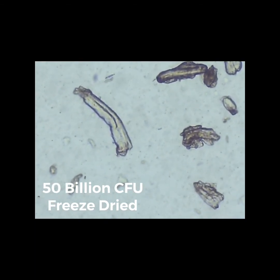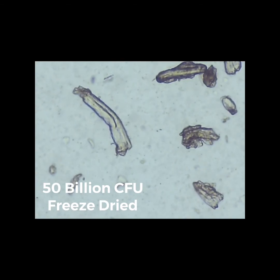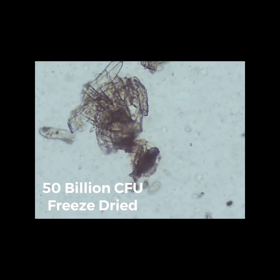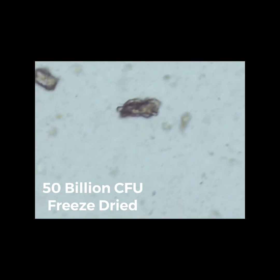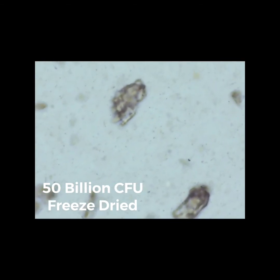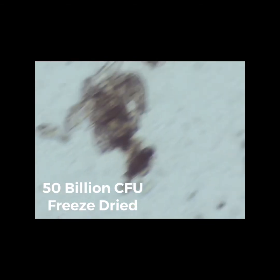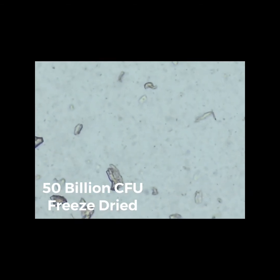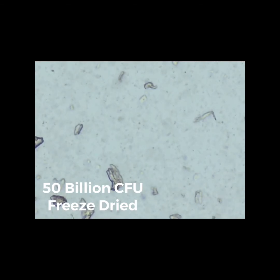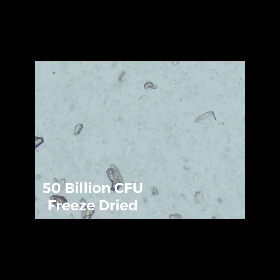Now, these dead cells — it becomes questionable as to where they come from. They're brown. Did you know that probiotics are cultured from healthy colons, healthy rectums, healthy bodies — but they get them from the colon and rectum. So most likely — I don't know for certain — but it sure does look like that's what's actually under the microscope. Buyer beware. Now we actually have proof as to what you are actually buying.